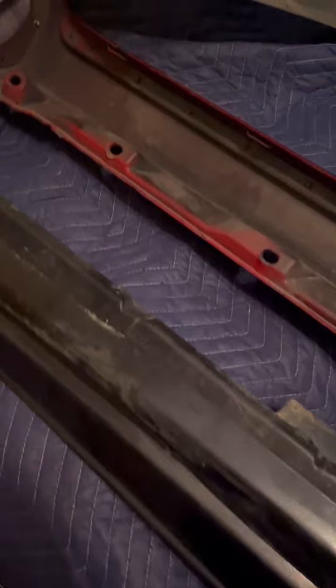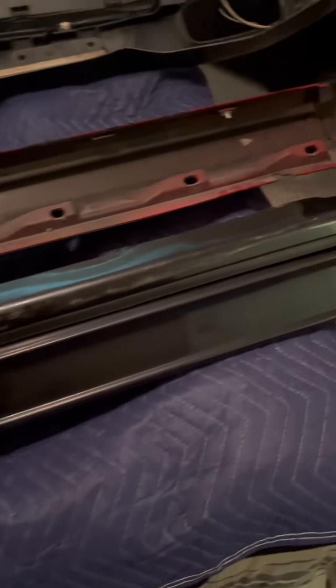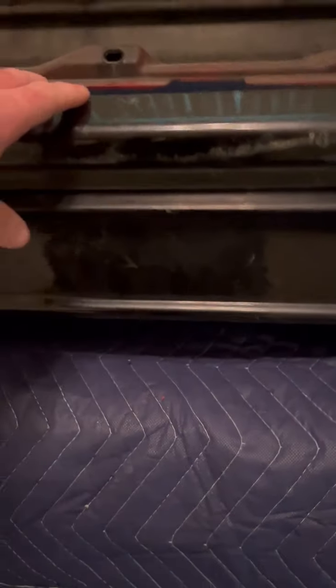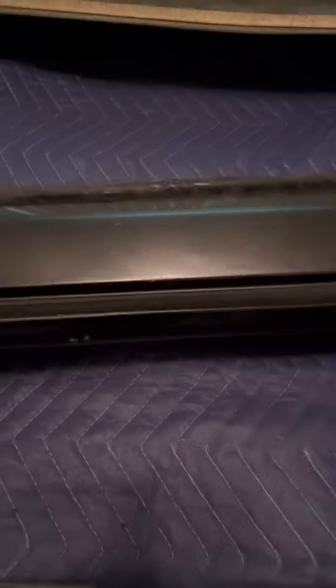I wanted to show something I found with the sport kit side skirts. Pardon the dark room — I've got these on a bed in my spare bedroom, it's the only place I have room to lay them out without scratching things. I have a side skirt here; this is actually the passenger side, which is bigger. This one is the sport kit, and this one is the stock S60R side skirt.